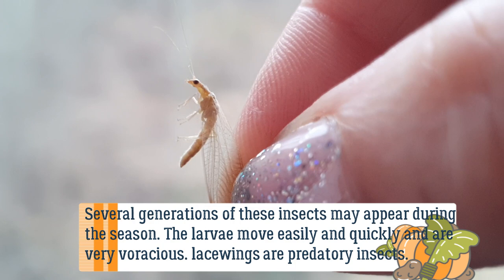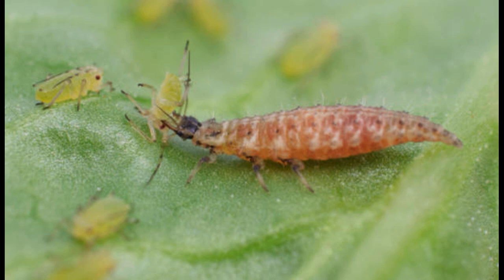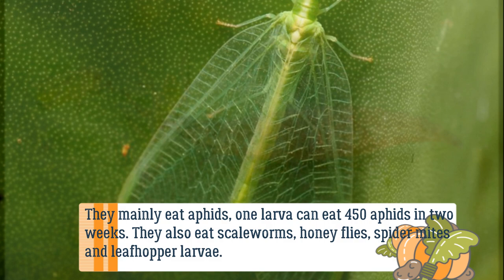The larvae move easily and quickly and are very voracious. Lacewings are predatory insects — they mainly eat aphids. One larva can eat 450 aphids in two weeks.